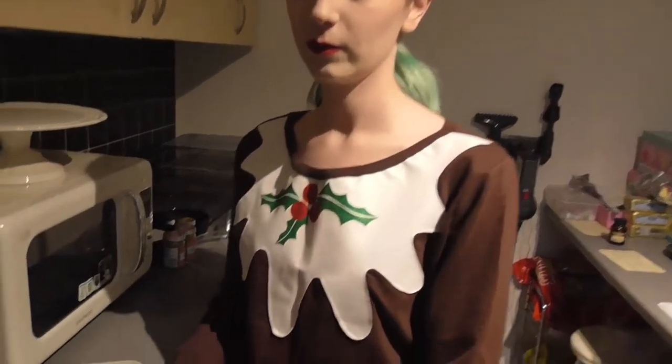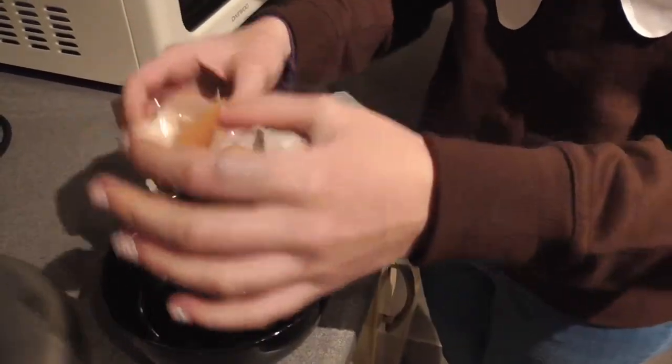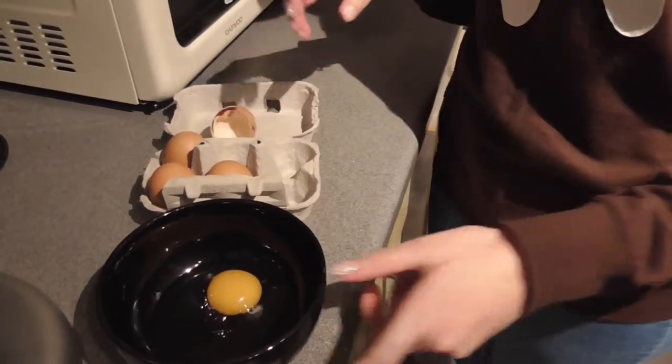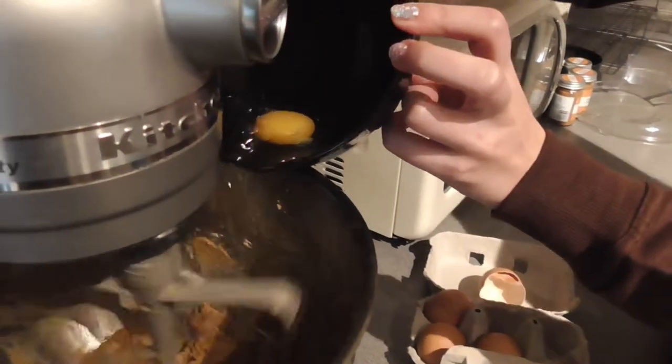Now you need to crack your eggs into a bowl one at a time and gently add them into the mix while it's beating. You don't want any eggshells to get into your eggs.